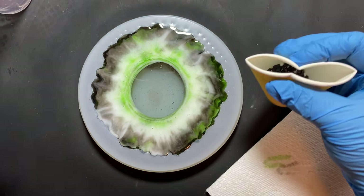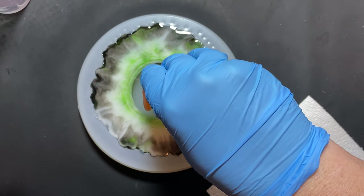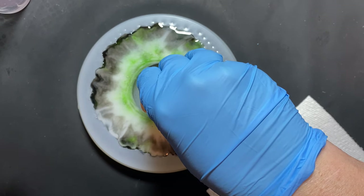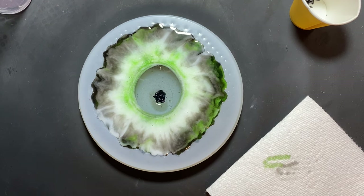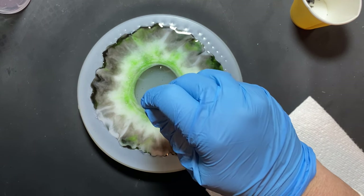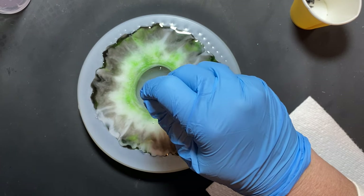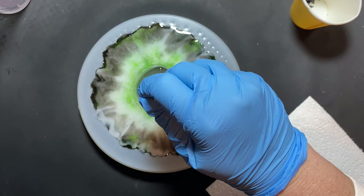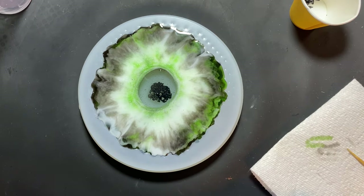And then finally, I'm going to take and put some of the black stones in the center and poke those down. Now we're just going to let it move in.